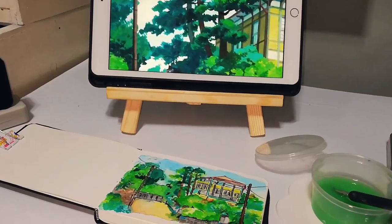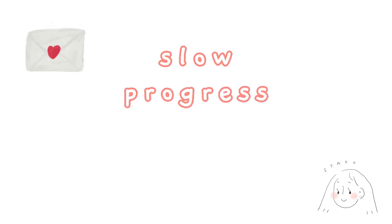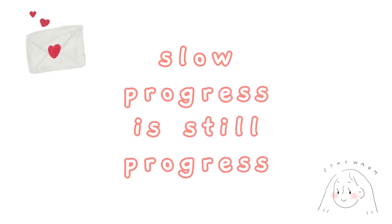Thank you so much for watching. See you on my next video. Please remember that slow progress is still progress. Thank you.